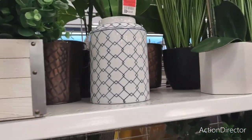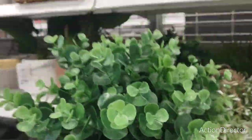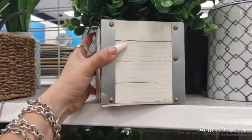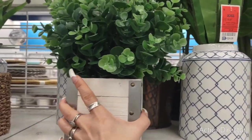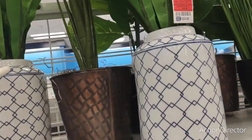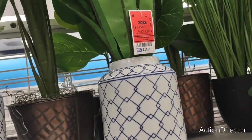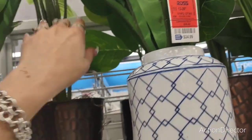Oh my gosh, look at these — this is cute too! $12.99. I think we saw something very similar at Burlington, but these are really full. Let me show you to give you some perspective — all that for $12.99. These are nice too; these are $24.99, a little bit more expensive.